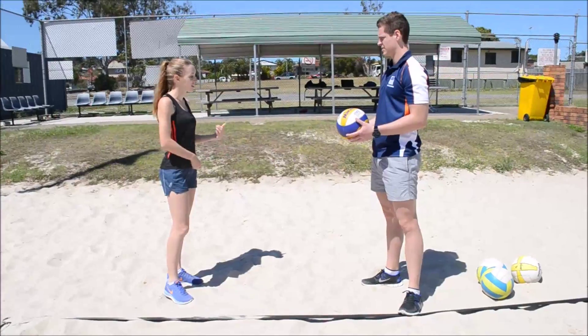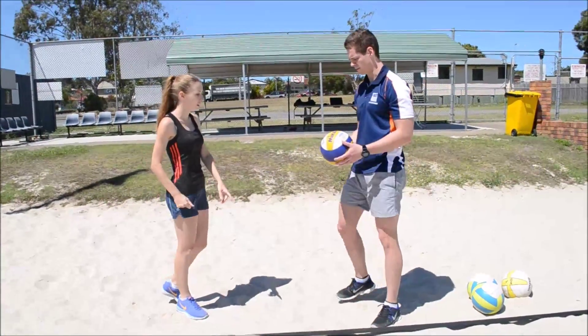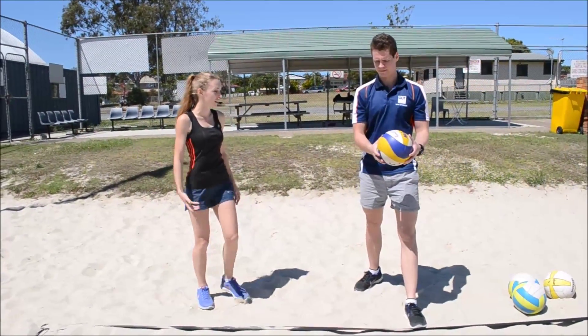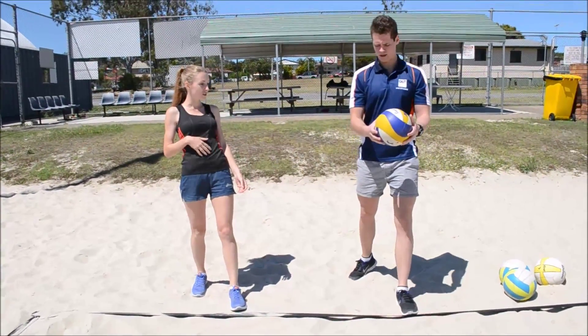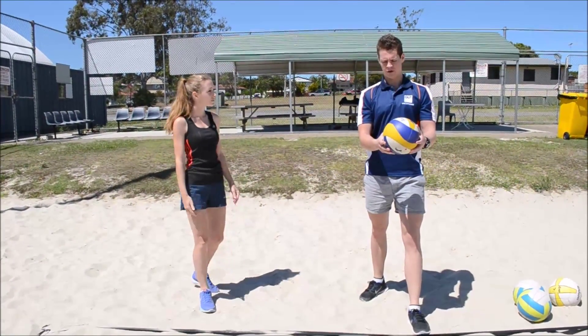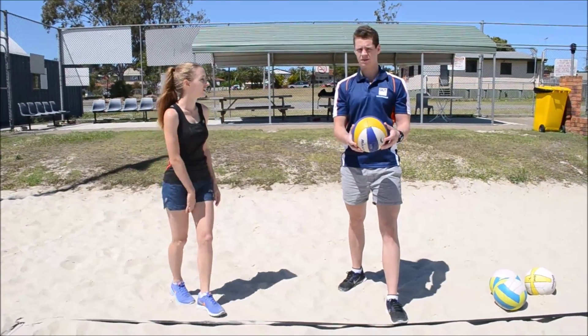Alright, so now that we've looked at centre of gravity, let's give it a shot. So we've had our feet a lot further apart than before. And then let's try not to lean back too much and concentrate on our centre of gravity coming down through the middle. That's a lot more. Do you want me to give it a shot? Yeah, give it a go.